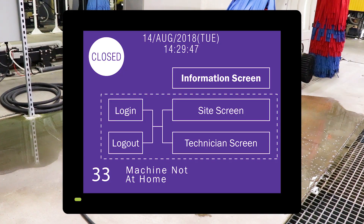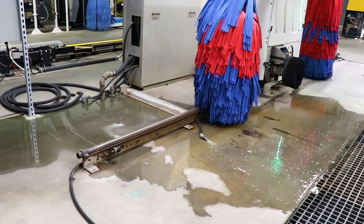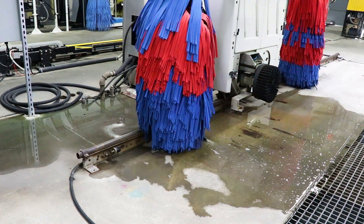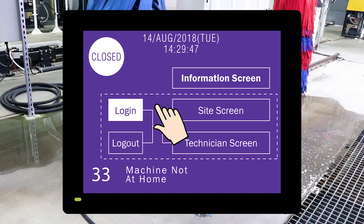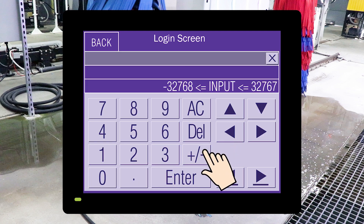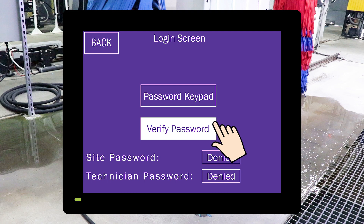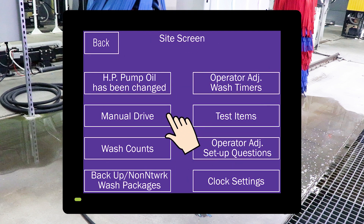Here we see code 33: machine not at home. The gantry is not in its correct home position at the front of the tracks, so you will need to manually drive it back to its home position. On the HMI touchscreen, close the wash and press the login button. Press password keypad, push the numbers for your site's password, and push enter. Then push the verify password button. Once verified, push site screen and then manual drive.